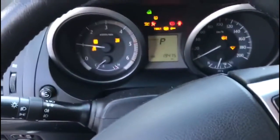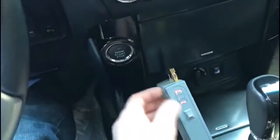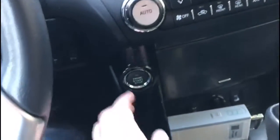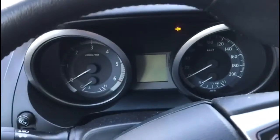Press the Auto Start Stop button and the engine has been immediately started. Shut down the engine and turn off the small unit. One can check that the engine does not start with the small unit off.